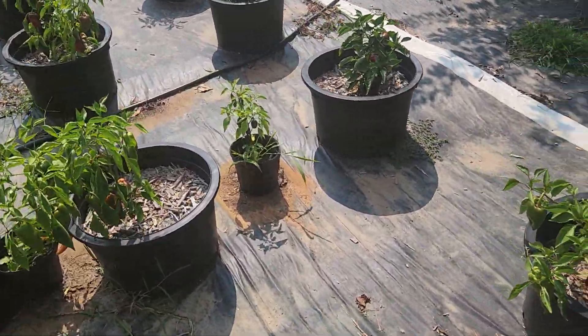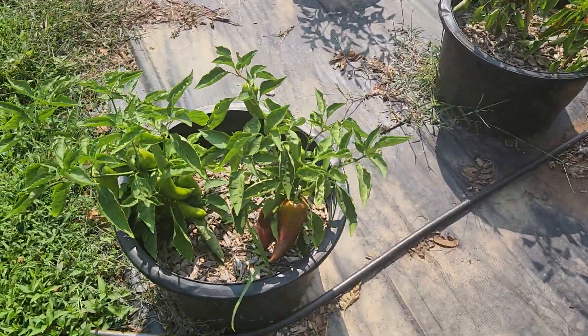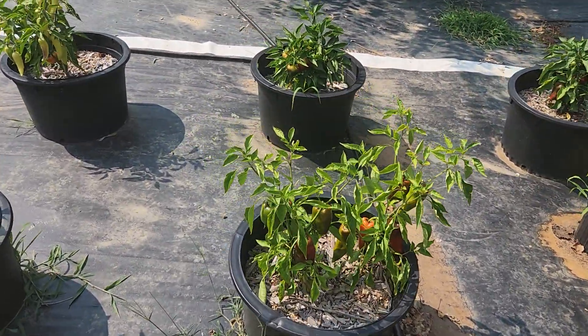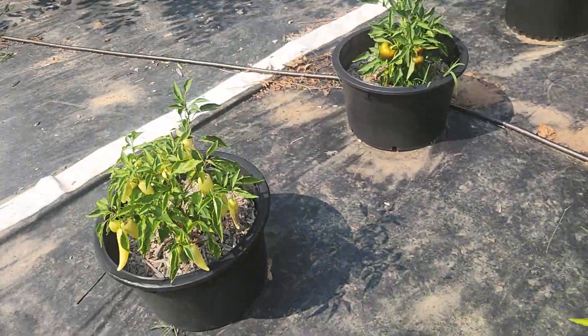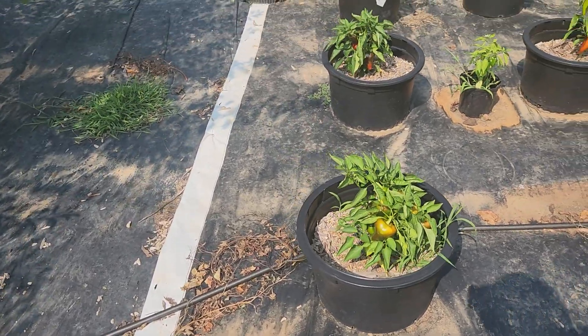My sweet peppers are growing very well. I got a Zvarsky, Alessia, and these were supposed to be banana peppers. I don't know why they're orange, and some of them have a very distinct heat to them.